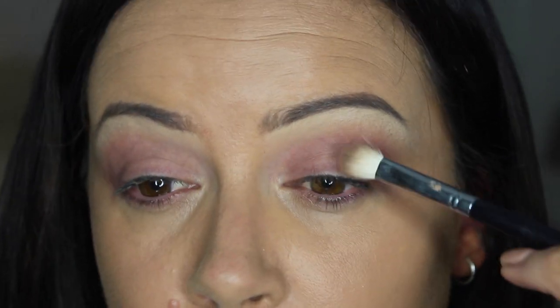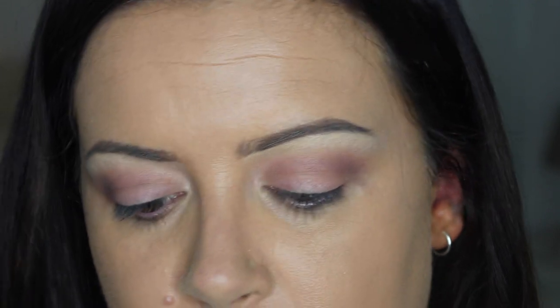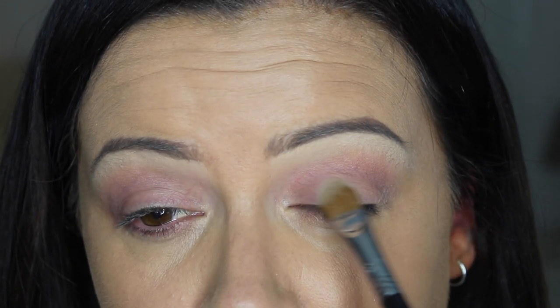Once you're happy that that's completely blended, you can start thinking about your lid color. I don't want to keep it all dark — I want a little bit of light on the lid. So onto a large E60 shader brush from Sigma, I'm just going to go in with the lightest shade of the palette and tap it onto the lid.